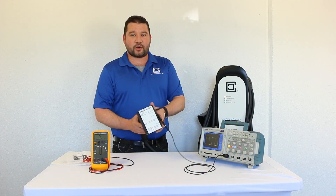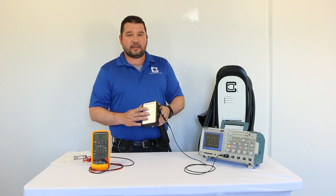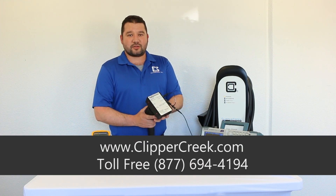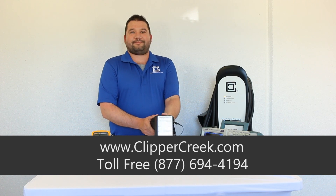If you have any additional questions or want to learn more about the CP50, check out our website or give us a call. Happy to answer any questions or get you a quote so you can buy some. Thanks.